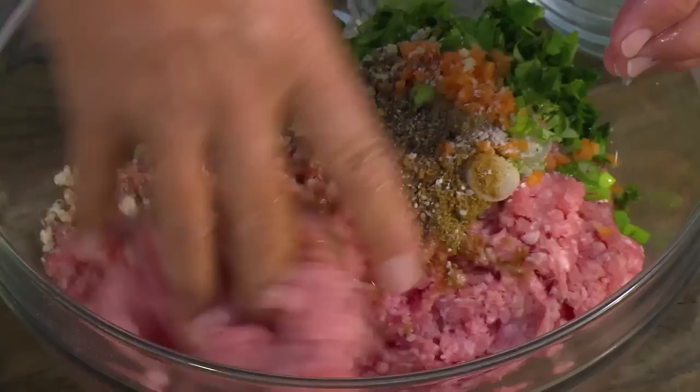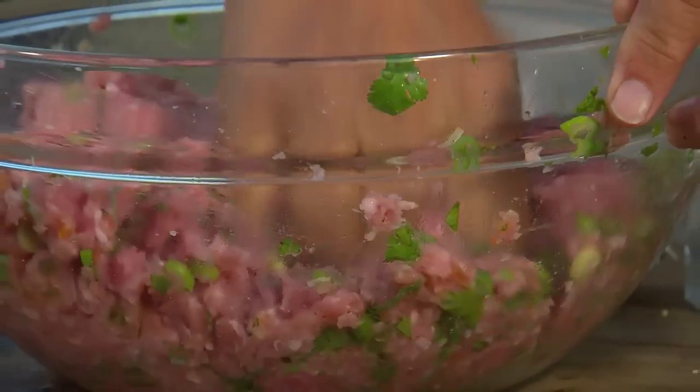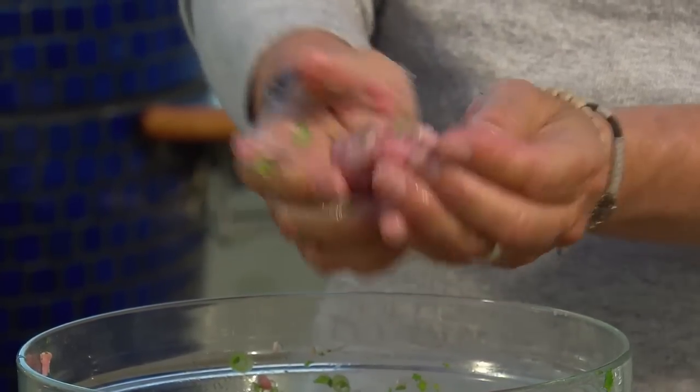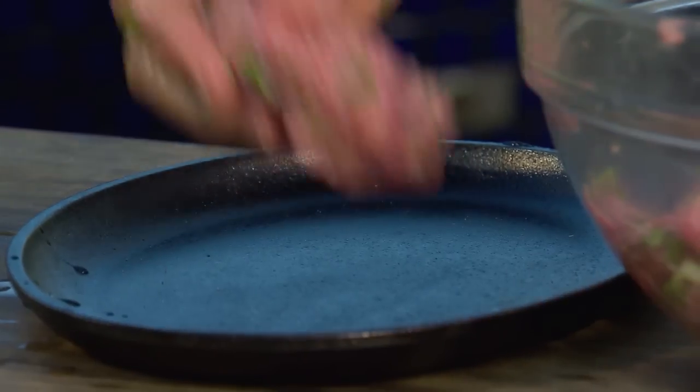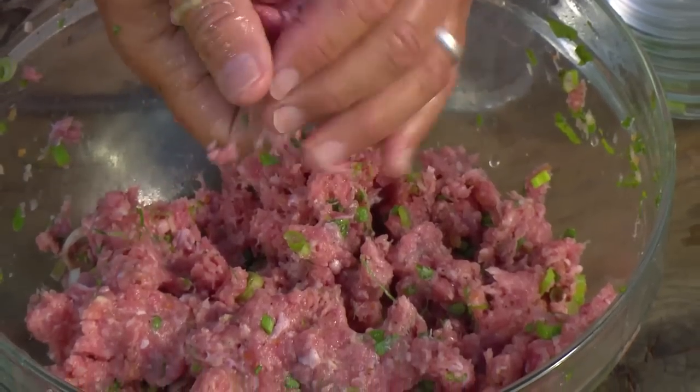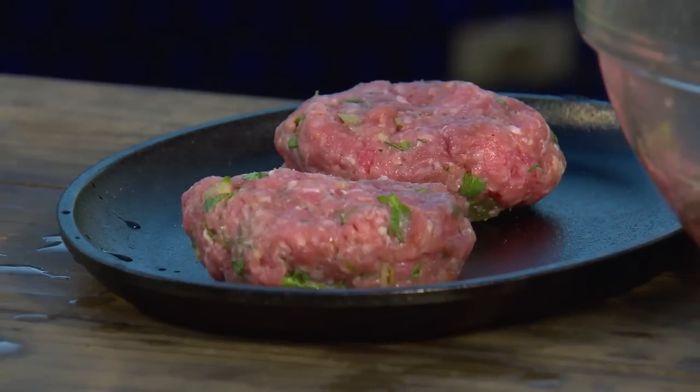Add a little salt and freshly ground black pepper. Dip your hands in cold water and mix the veal burger meat. This time I'm going to form small burgers to make Thai veal sliders. And there are your Thai veal burgers.